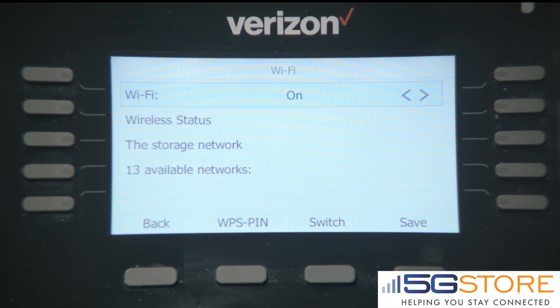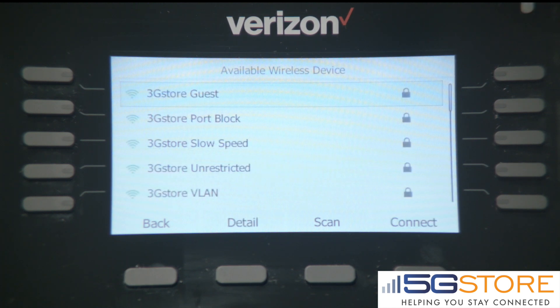Use the arrow keys to go down to the available networks. Hitting Enter or the OK button will show you the available networks. Select the option you wish and hit Connect.